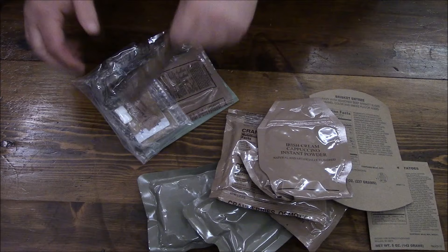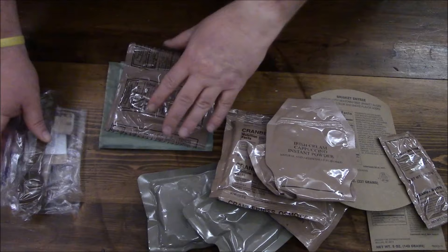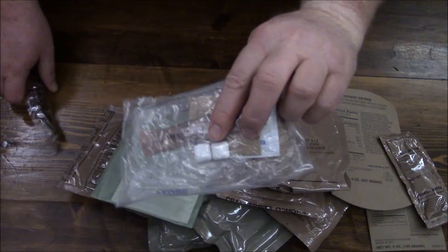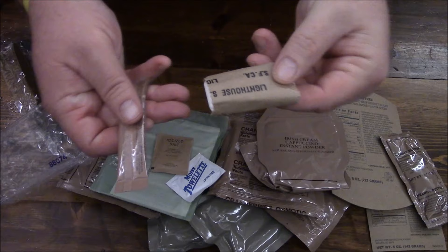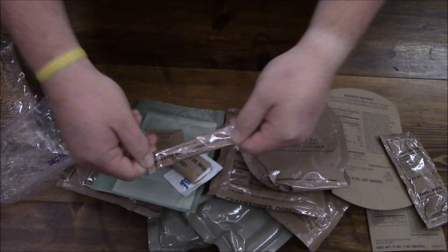Ingredients and nutrition facts for our beef brisket or brisket entree — crazy. Irish cappuccino instant powder, interesting. Peanut butter going along with our blackberry jam. Accessory packet, MRE spoon, wheat snack bread, FRH. This one's accessory packet B — we got some gum, salt, moist towelette, our little beverage, toilet paper, and beverage base raspberry type 3.